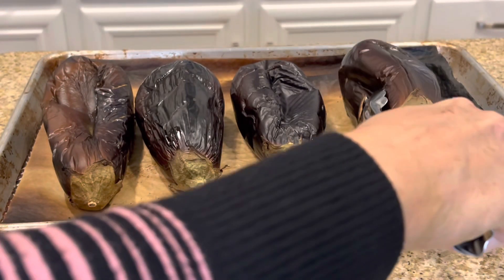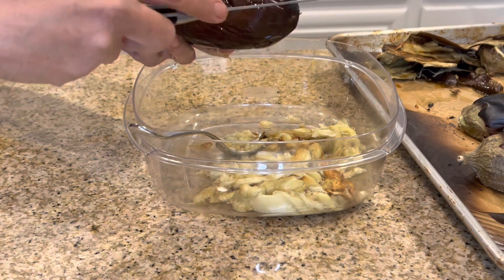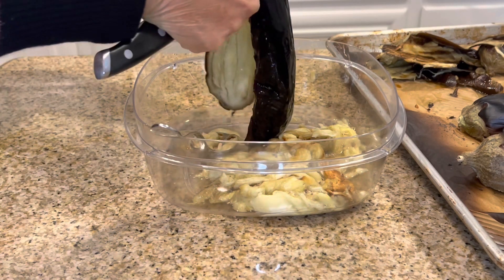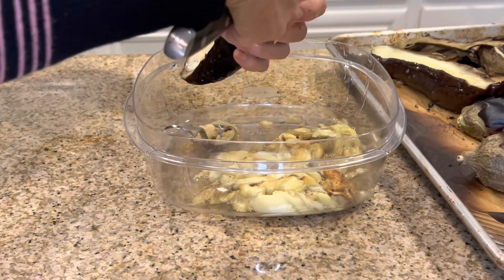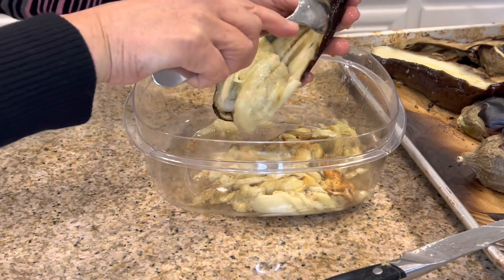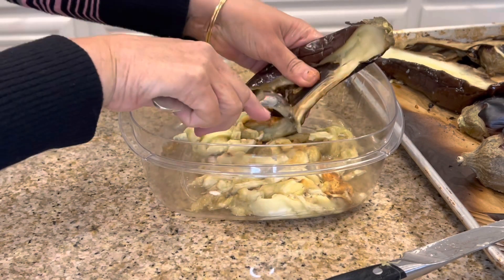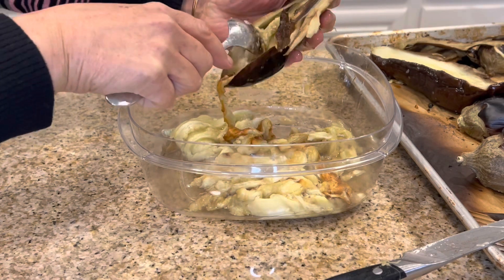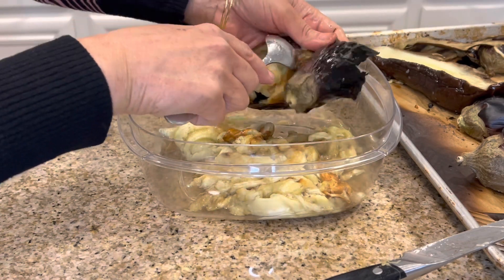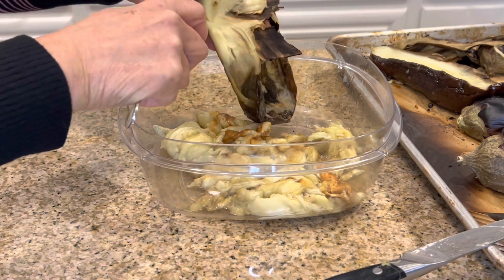Now we're going to peel it. I like to wait until it cools to peel it. I'll show you how: I cut it in half. You can keep it attached or detached, and then just scoop it out with a spoon. Make sure you scoop all the flesh. You can peel it by hand — some people put it while it's hot in a bowl and cover it so it will peel easily, any way you like.